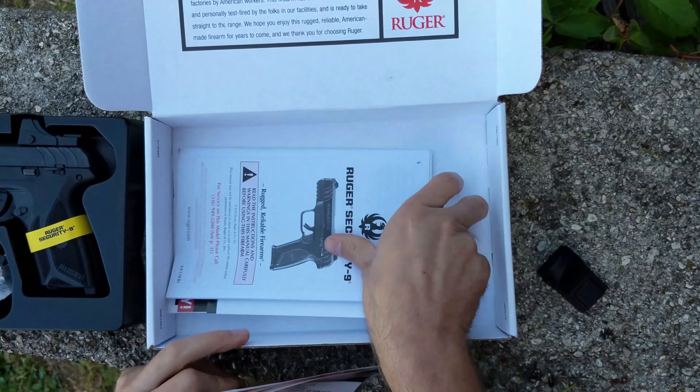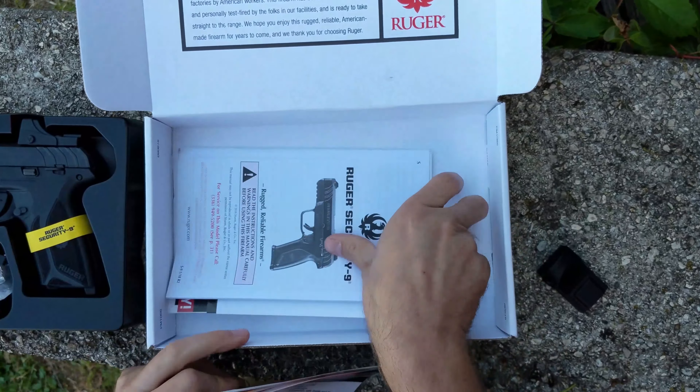This is the format that those will come in. Remember, this is an option if you are excited to try out an optic on a pistol and you want to do it for a price point. These at this price are cheaper than some guys are paying for just an optic — you're getting the gun and the optic. You can get the price and all the details at LibertyTreeGuns.com, just search LTO.